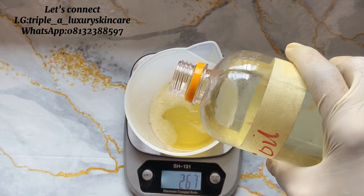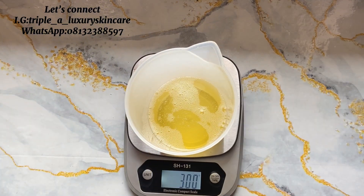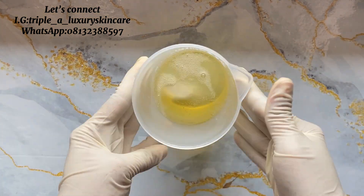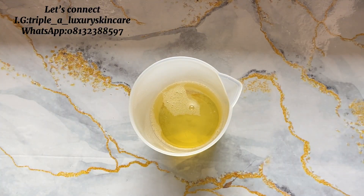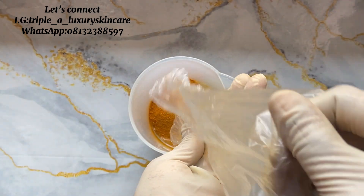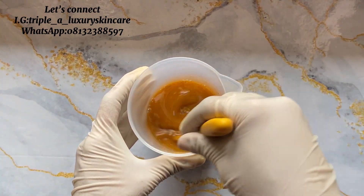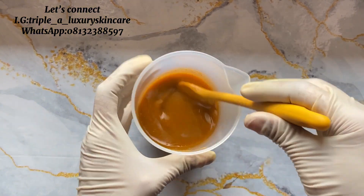You can equally use 300 ml of your carrier oil of choice, or choose to reduce or increase the amount — the choice is yours. I used 20 grams of turmeric powder. You can equally choose to use 20 grams, increase, or reduce the amount — the choice is yours.